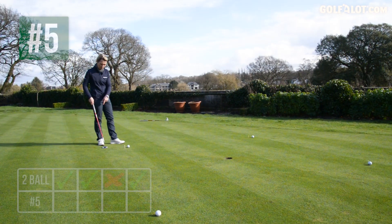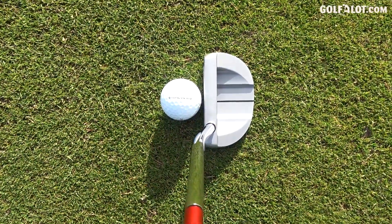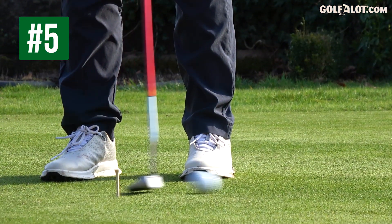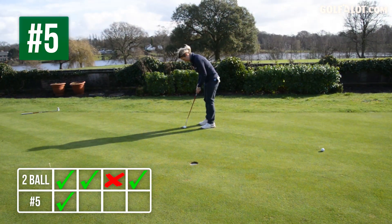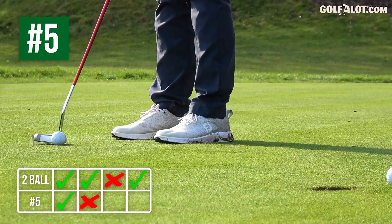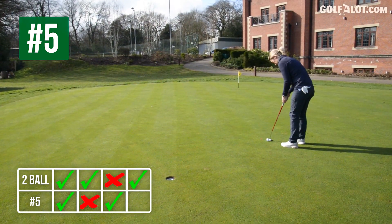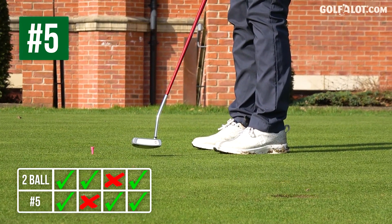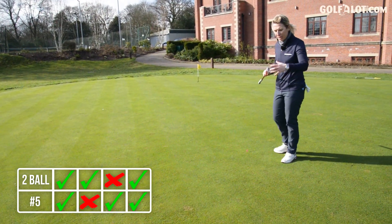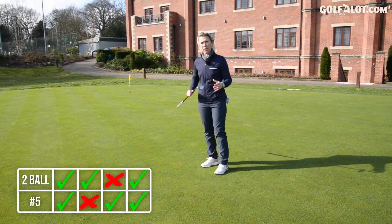Same test but this time with the number five. Because it's got the line on this putter, it's useful to line the ball up to that line. Tied with the two ball. Very familiar feel off the face in these White Hots, and very consistent as well.